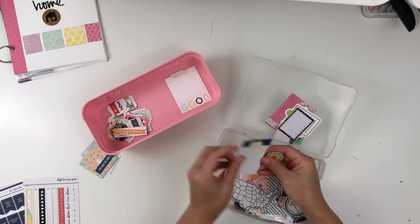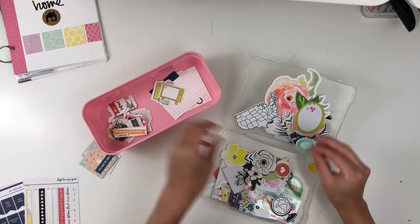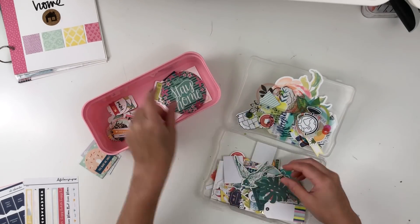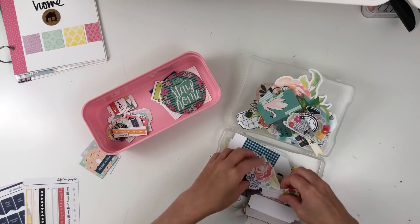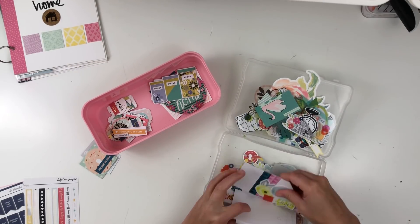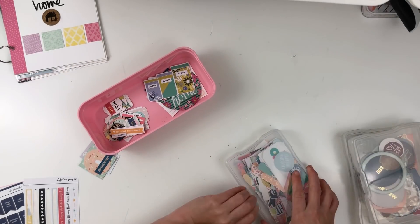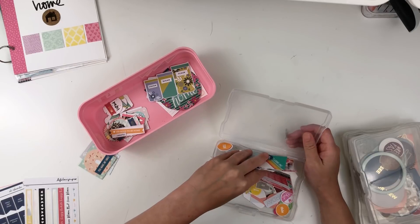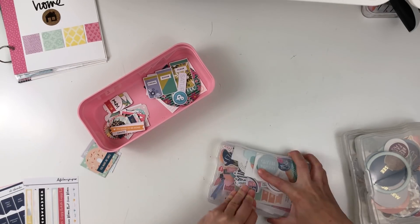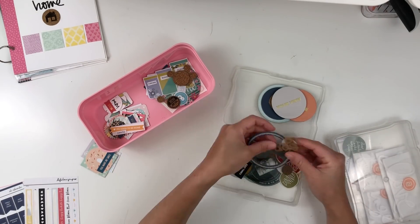I'm starting by looking through some of my embellishments. The first ones I went through were actually my DIY embellishments from my previous video. Now I'm looking through these tubs that I think are meant to be photo cases, where I keep some of my embellishments, to see if I can find anything that might go along with either the home theme or the color scheme I'm going for.